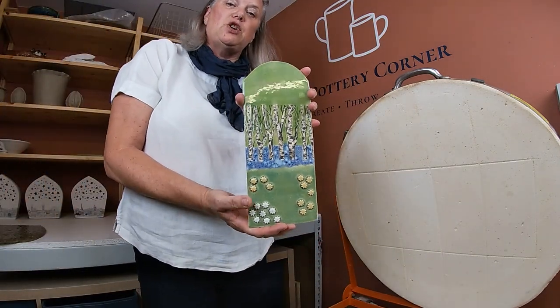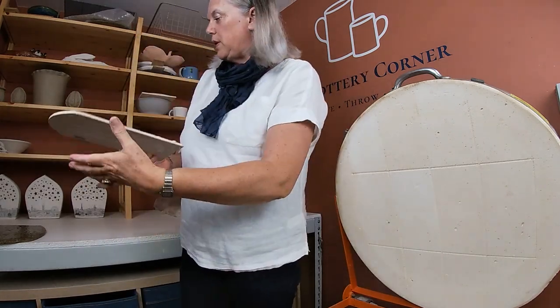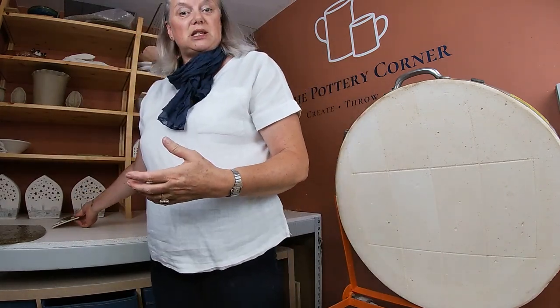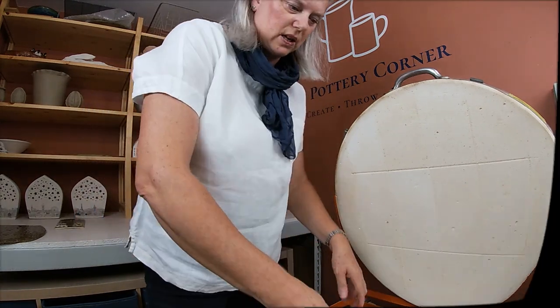I know that she is going to be slightly disappointed with the tree section, which has been done with a Ceramica underglaze transfer, as she wanted it to be darker. When Janet has finished this piece, lots of you have said can we have a picture — so yes, when it's finished I'll certainly post a picture so that you can see it in its finished form. There's a half shelf in here, so I'll get that out.